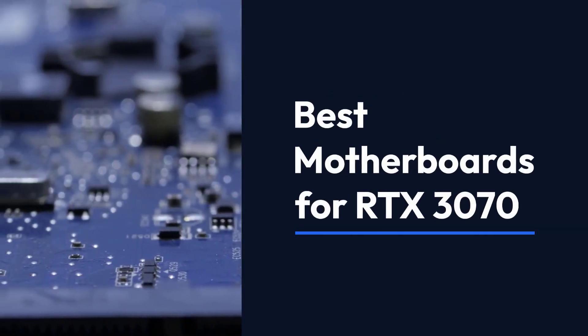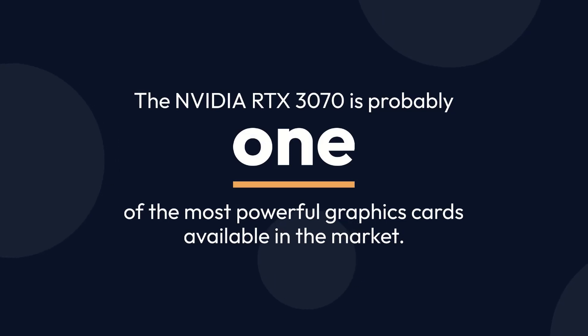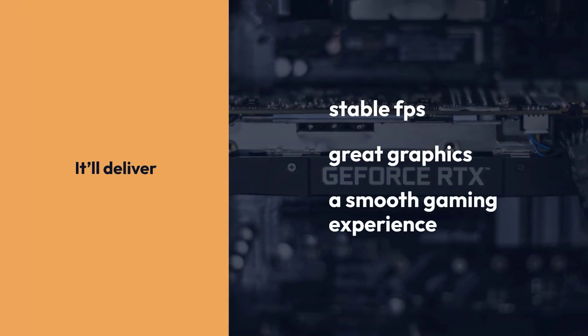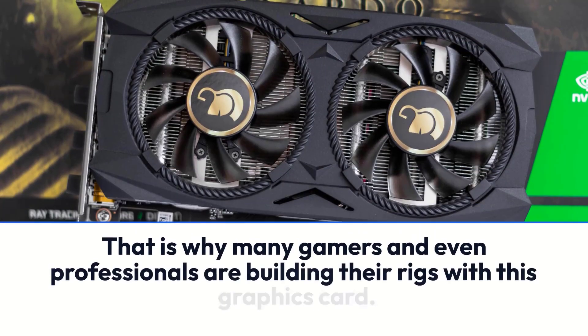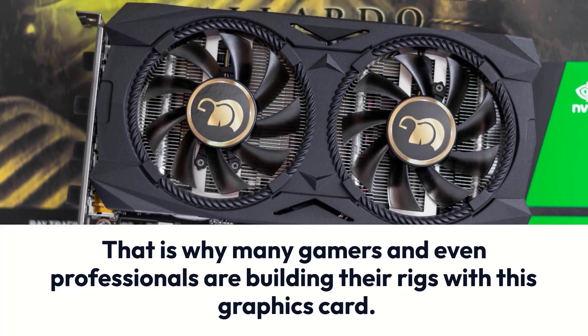The NVIDIA RTX 3070 is probably one of the most powerful graphics cards available in the market. It'll deliver stable FPS, great graphics, and a smooth gaming experience. That is why many gamers and even professionals are building their rigs with this graphics card.